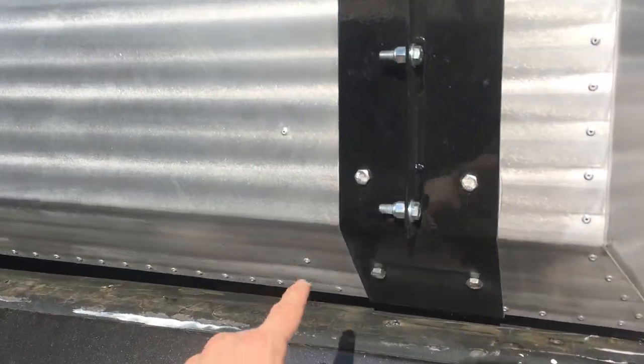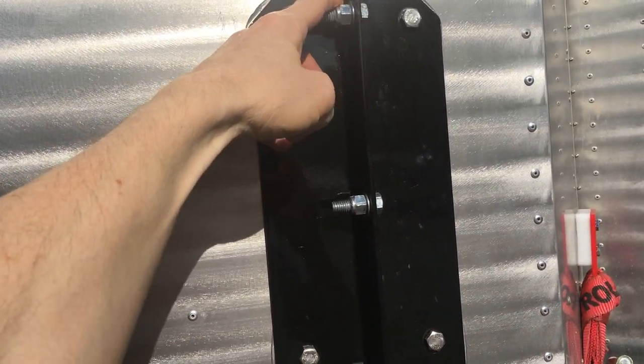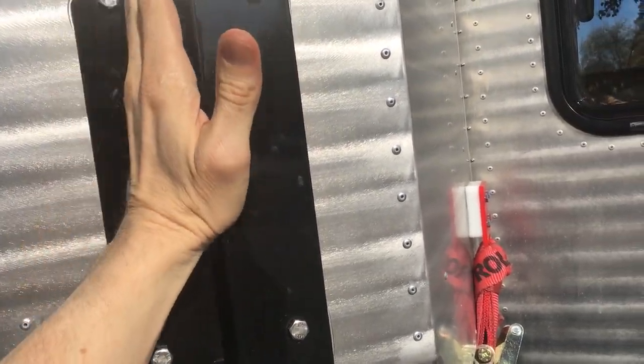These are the three bolts that I was mentioning about your jacks. They actually just undo right there, they slide in, put those on and then you're good to go.